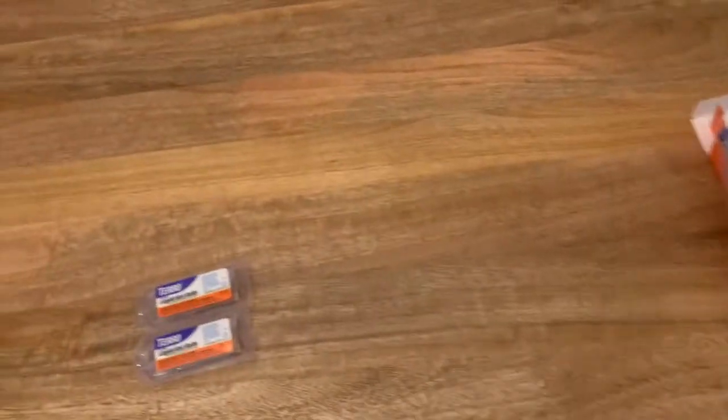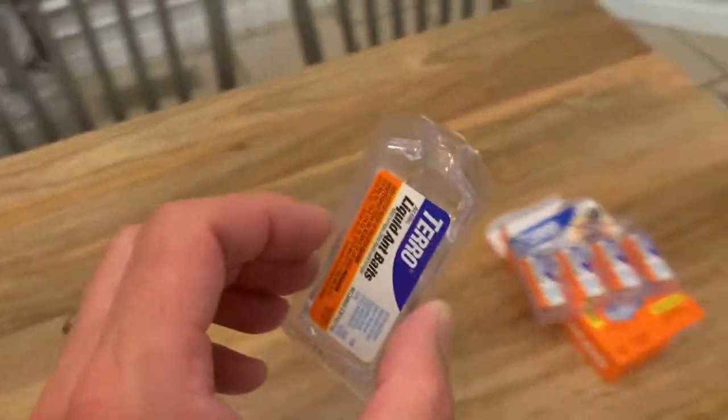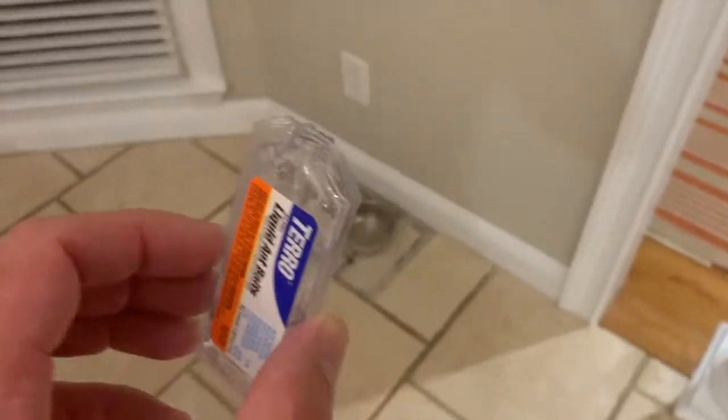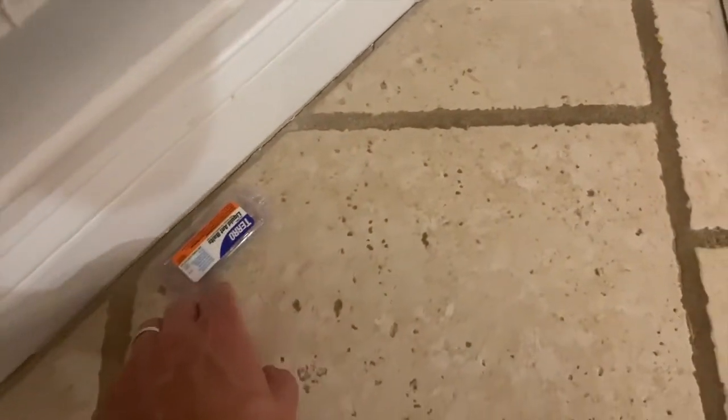That means they're going to take this poison back to the rest of the colony and feed it to everybody. So in theory, you're going to be able to take care of the whole colony and get rid of all your ant problems just from the ones that eat this bait. We're setting this out at night because ants are most active in the morning.